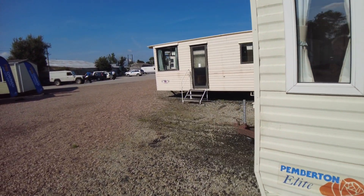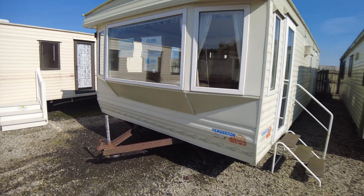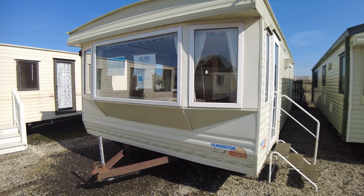So that's been the Pemton Elite 28x12, two bed from 2004 — double glazed with electric panel heating, priced at £9,995.